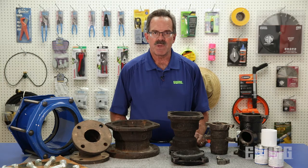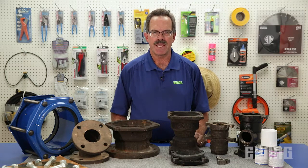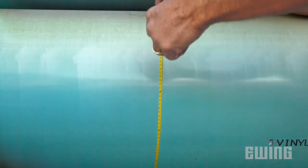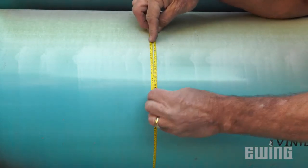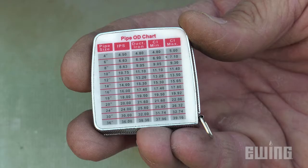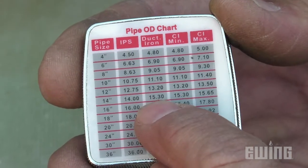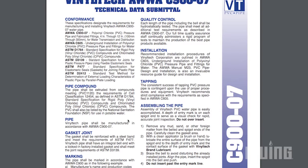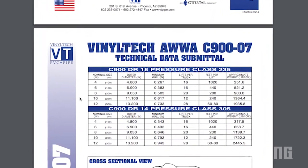IPS size PVC pipe and C900 PVC pipe have different outside diameters. If you can't find the writing on the pipe on an existing project, you can use a pipe OD tape to measure the outside diameter and a pipe OD chart to help identify the type of pipe. Pipe OD charts are available online or in the back of the major irrigation manufacturers' catalogs.